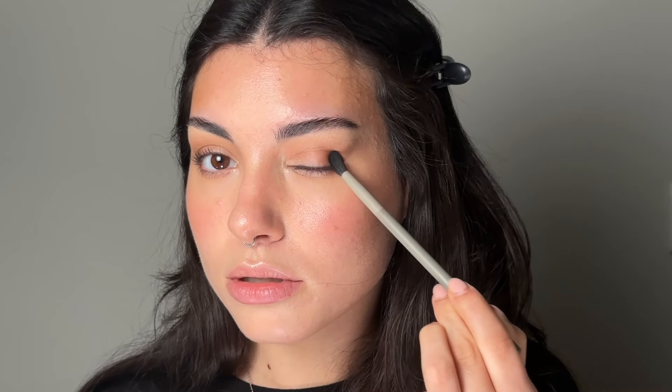I'm just going to use one eyeshadow palette — this one has everything that you would need. I'm going to grab four brushes from the same bundle and brand, because the palette and the brushes work together, making it beginner friendly. We're going to use a very big fluffy brush, a medium size fluffy brush, a flat fluffy brush, and a detailed flat brush.